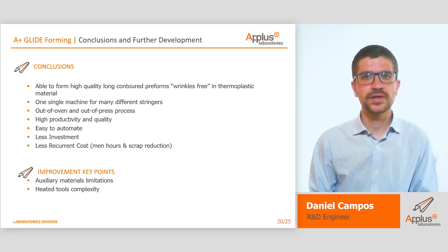After working on this development for around 2 years, we can conclude that it is technically feasible to manufacture high-quality preforms in thermoplastic material with the APLUS glideforming technology. These preforms can then be assembled in a subsequent process. As happens in thermoset, one single machine could be adapted to manufacture more than one part in one shot, and manufacture several types of sections. As a subsequent product of the project, we developed an out-of-oven and out-of-press process to manufacture high-quality consolidated T-shaped stringers. All the information leads to a process that could be easily automated, with less investment than other technologies and with lower recurrent costs.